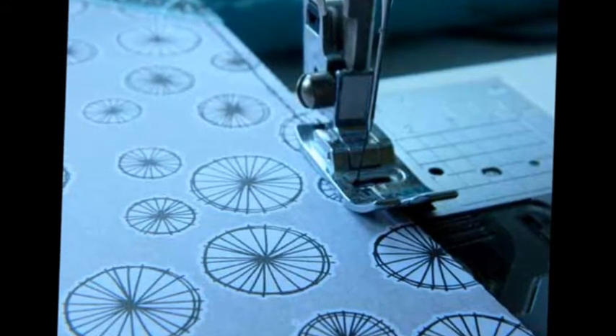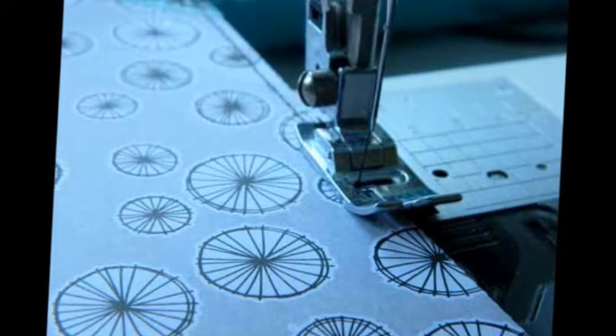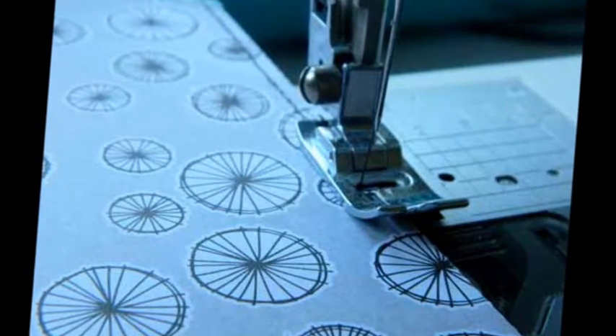Don't glue these two pieces if you plan on machine stitching, since the combination of layers may be too thick for the needle in your machine and it could break. When both pieces are sewn, you can glue these two together.